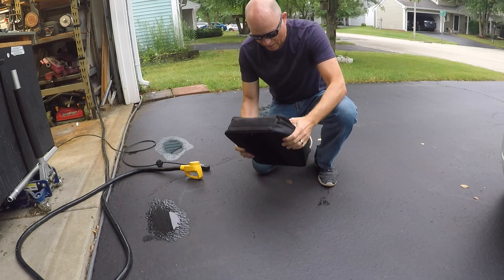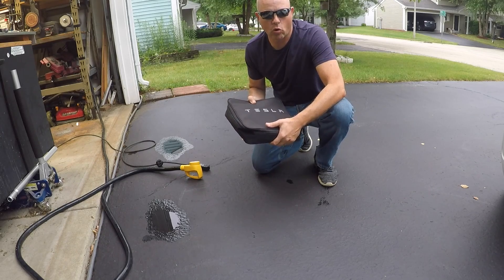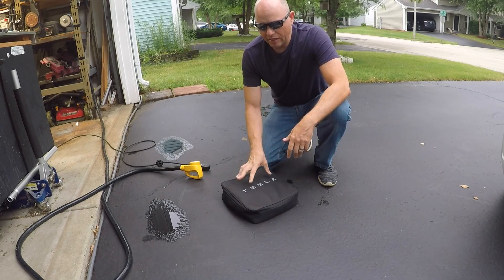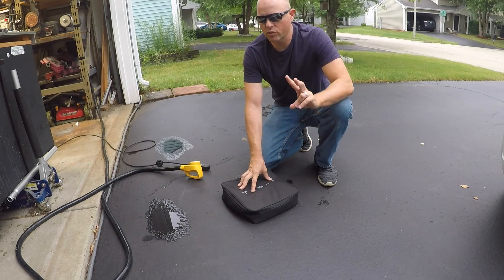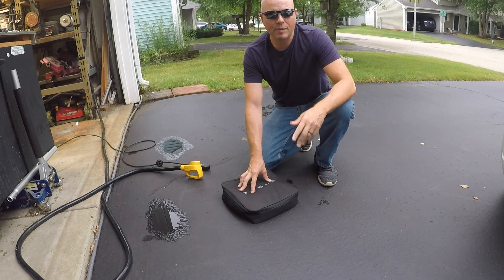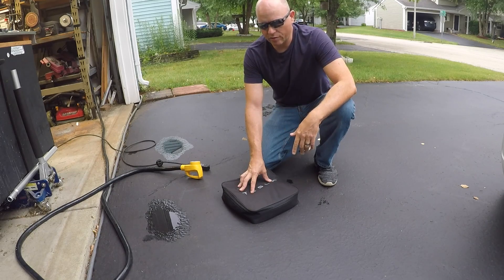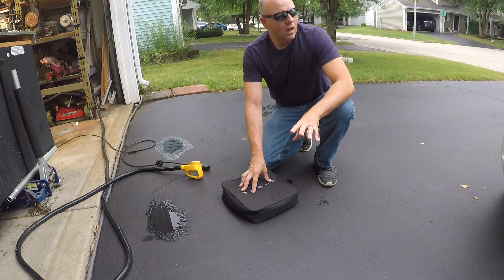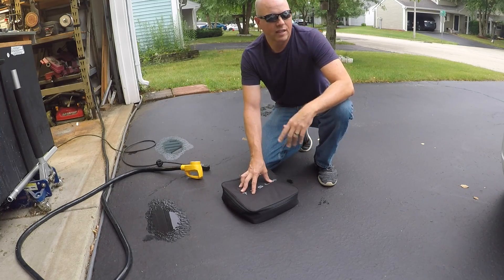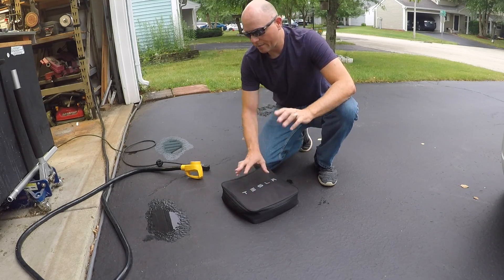One thing I neglected to point out is that this charge cord kit can be purchased separately from Tesla for $300. I'm probably going to buy a spare and leave it in the car at all times — if there's a problem with this cord, I'd be stuck and would have to drive 45 minutes to the nearest Tesla store. Also, if we go on vacation and I forget it at home, I'd be limited to public charging. It's almost like keeping jumper cables in your car.